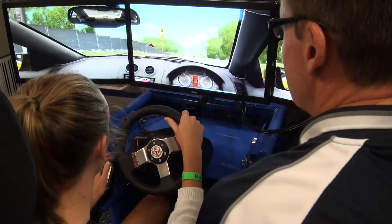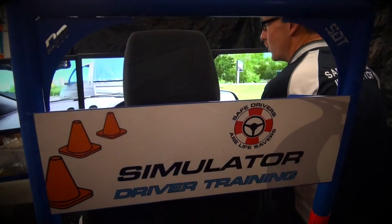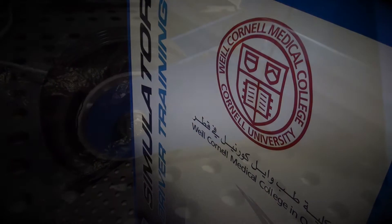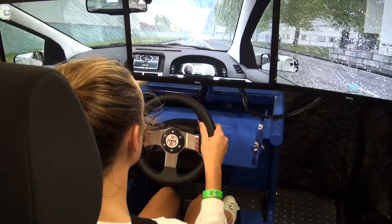This is our Stage 3 Triple Screen Simulator. It features an aluminium frame that has been seam welded and then powder coated to the customer's chosen colour. We put decals all over it so it's customised for them, and it's easily portable with wheels at the front and a lift handle at the back.